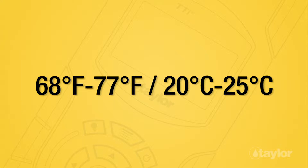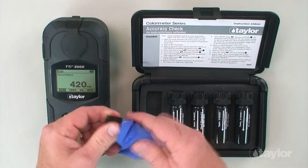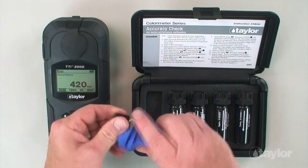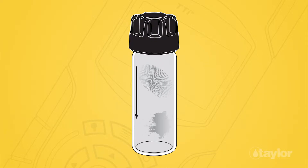Note: the check standards must be at room temperature in order to obtain reliable test results. It is also important to wipe all check standard cells with a clean, soft, lint-free cloth or tissue to remove any residue or fingerprints on the cells. Now you are ready to start the test.